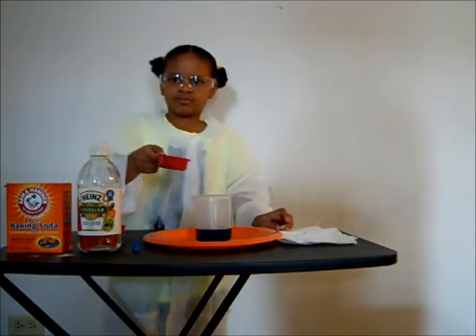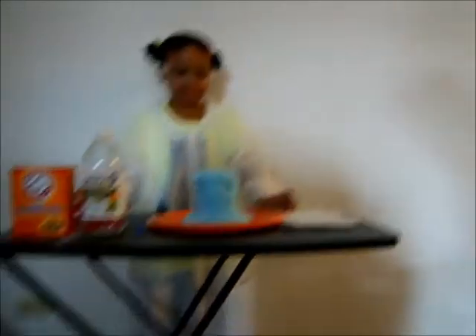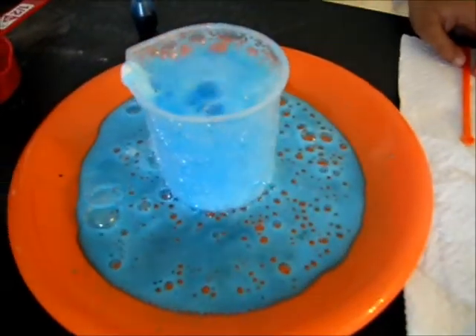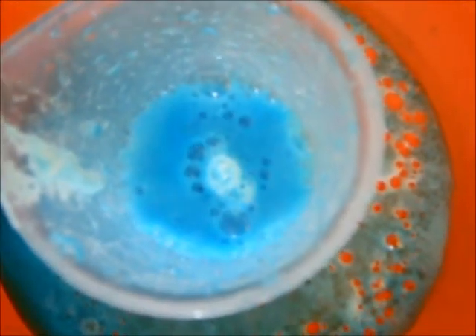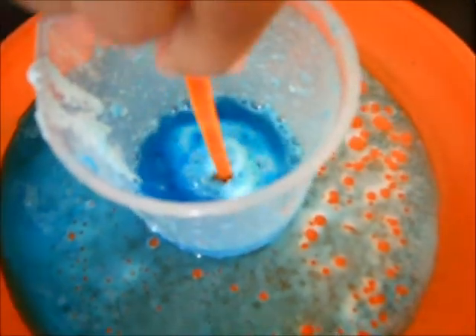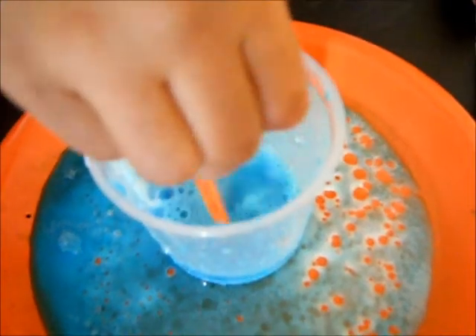Pour a quarter cup of baking soda into your container quickly. And this is what it looks like at the end.